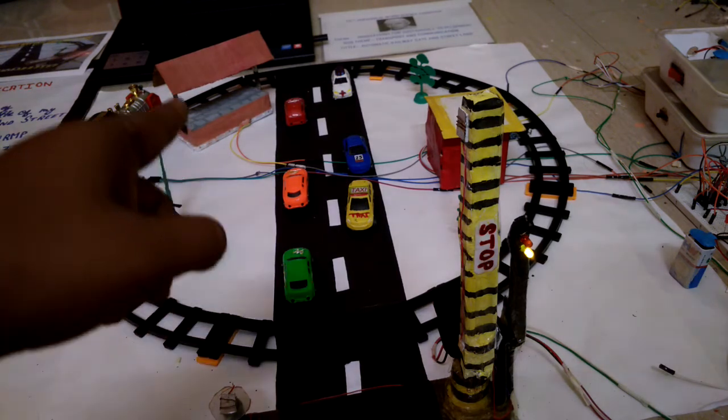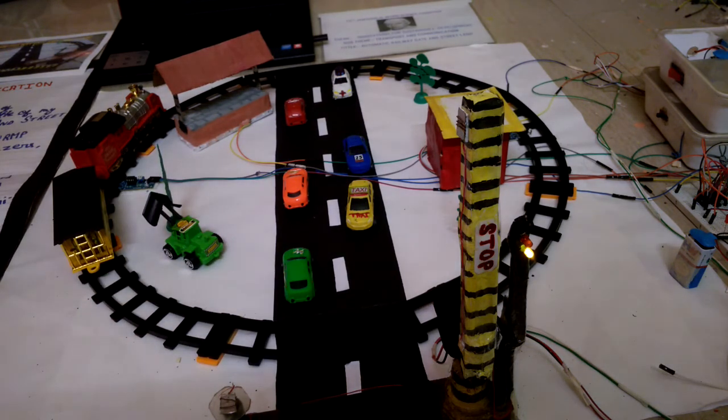For the light of the station, I have used an LDR circuit. I am showing you — this is the LDR circuit.